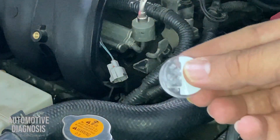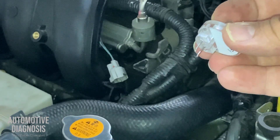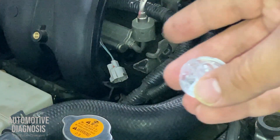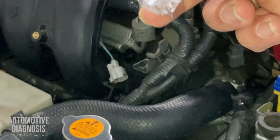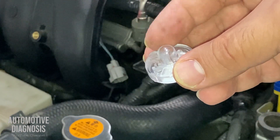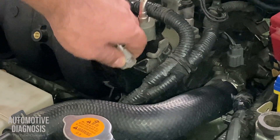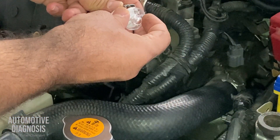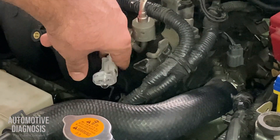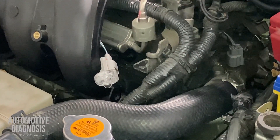This is the one. When I put this noid light into the injector connector and start the engine, it should flash, because I have the power supply and any time the ECM needs to activate this injector it provides the ground. So any time the injector is working, this light should be flashing. I'll put it into the connector just like this — it's secure — and then start the car to see if it flashes.